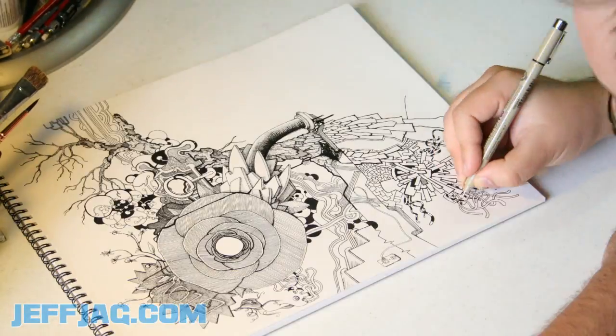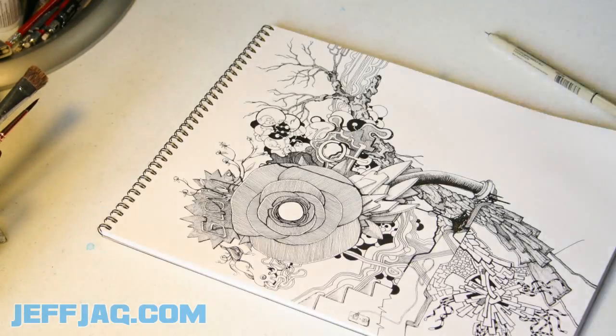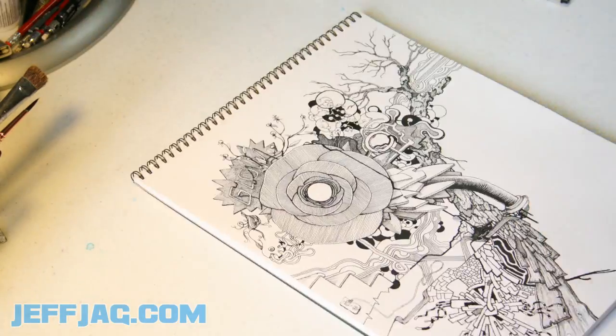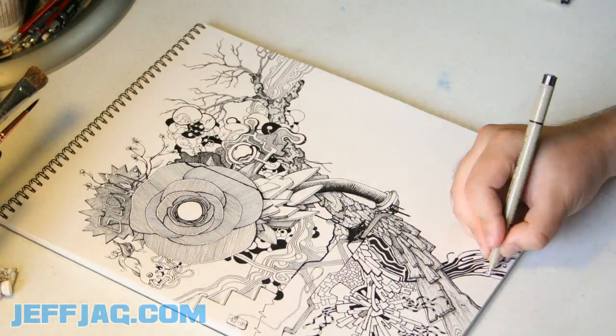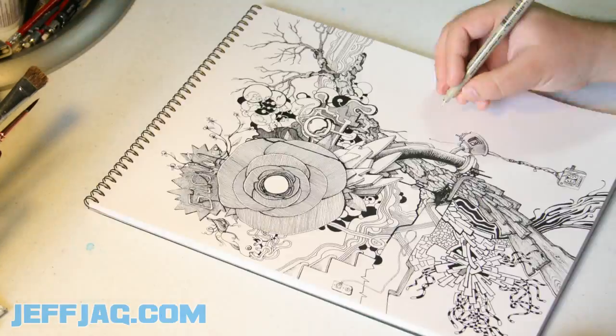These are little tentacle guys — little wormy, stripey tentacles. Put some detail into the tree bark. See, the tree starts off, but instead of turning into roots, it goes into processed, cut bark — basically planks.